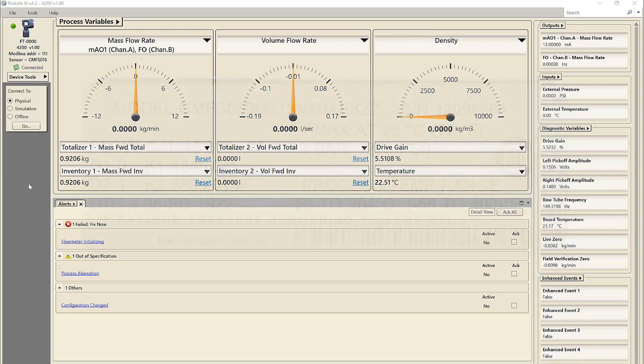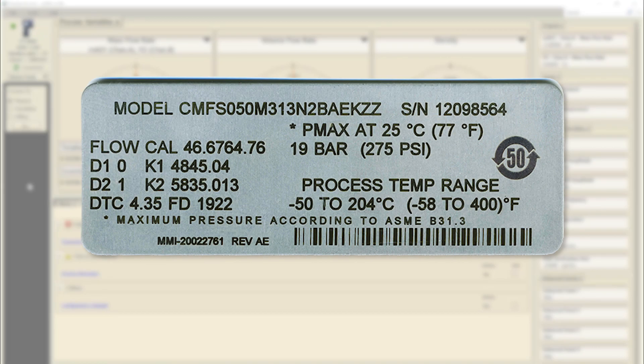First, record the following calibration and characterization parameters from the sensor tag or calibration sheet: K1, K2, D1, D2, FCF, DTC (sometimes labeled as DT), and FD.